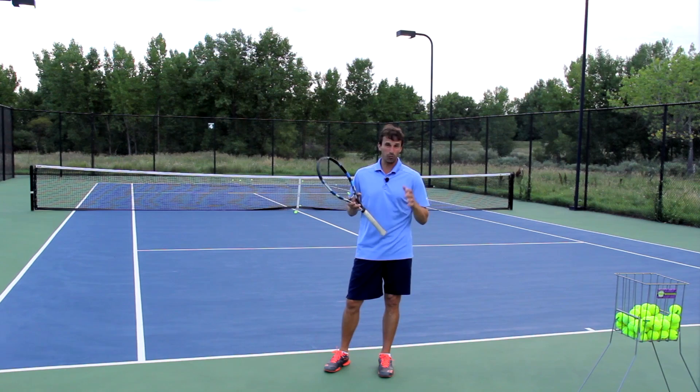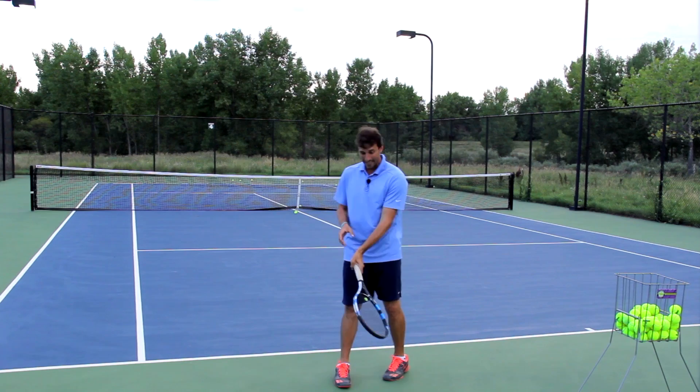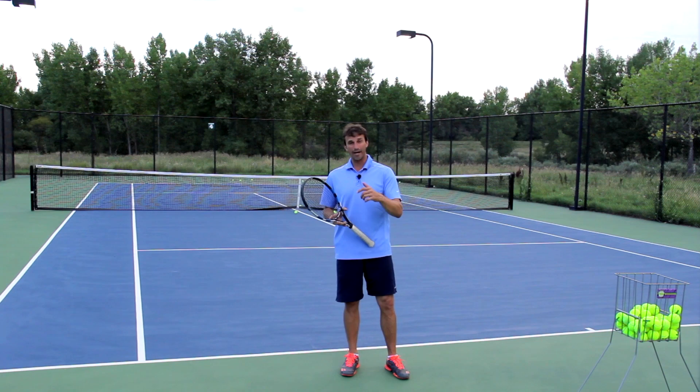Use these tips: hit through the window, make sure you finish high with your hand, get under the ball, and you will be set on your forehand. I really enjoyed delivering this video lesson to you today. I'm confident that this one tip can help your forehand. If you enjoyed this lesson, go ahead and subscribe to our channel.